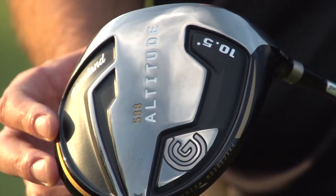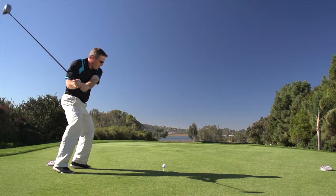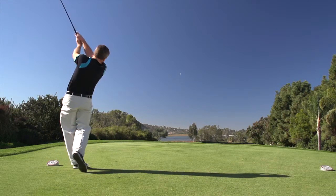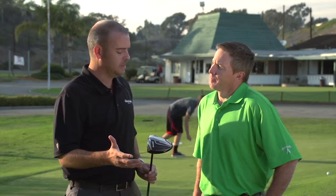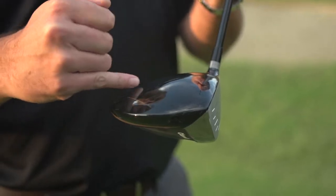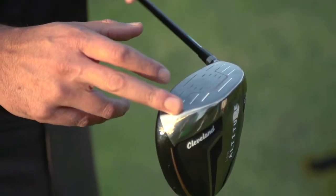This is the 588 Altitude. This club is really geared around a certain type of player. When we look at the driver market and what players need out there, there's a huge percentage of people who just don't have the type of swing speeds that tour players do. So what we've done is focus on those guys — we set out to really dial in the specs, from the shaft to the grip to the head, exactly perfect for that type of player.